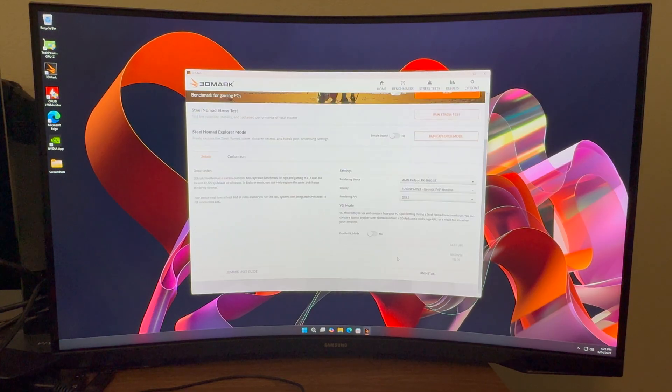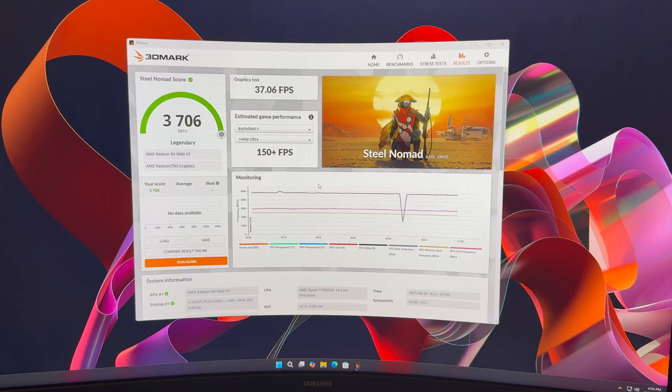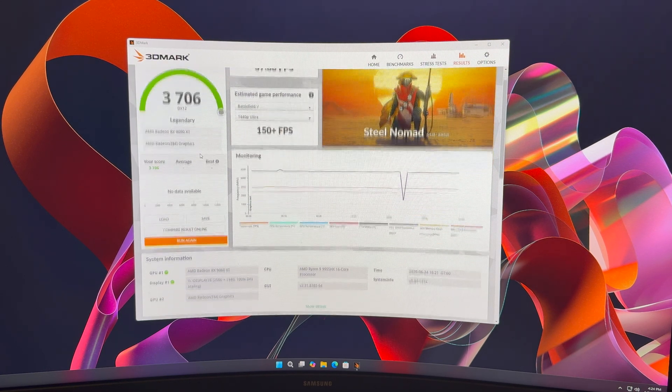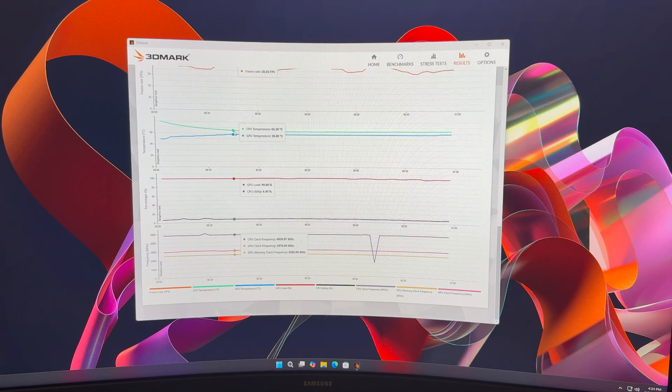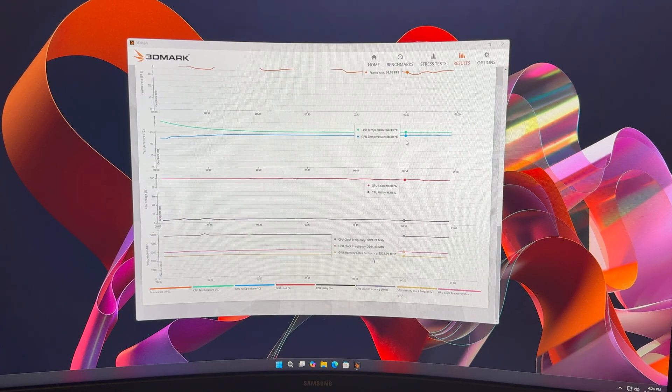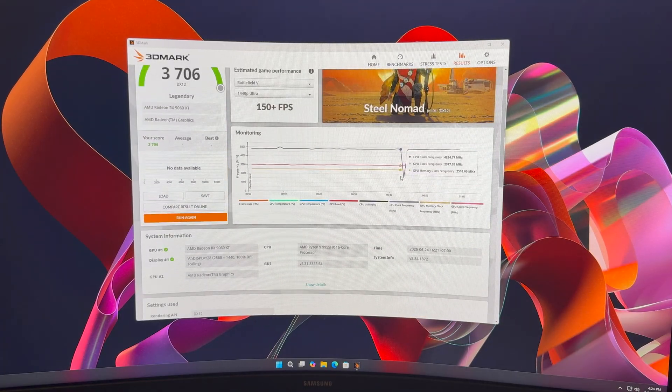Radeon RX 9060. Okay, we are back. Steel Nomad score: 37.06, Legendary. CPU temperatures start up at 80. GPU is of course in the 50s because it's not in a case — it's open air. CPU temps are a lot lower than they have been, lower 60s, so I think it's starting to break in, maybe. Hopefully.